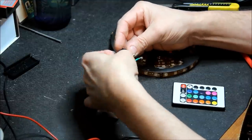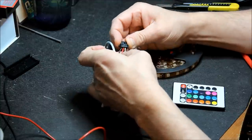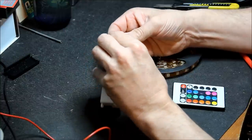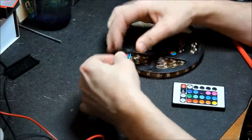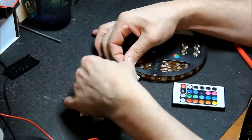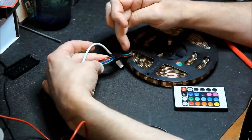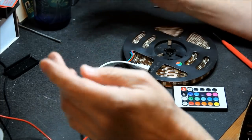Then blue, and then green — nice and tidy. Plug it back in securely, and you can actually see on the connector here we've mapped the red line to blue, blue to green, green to red. So let's power it up.